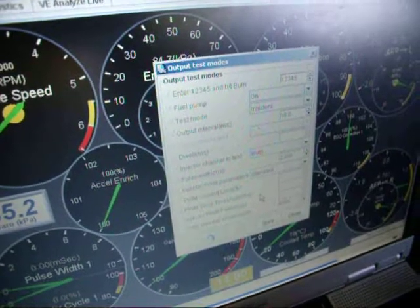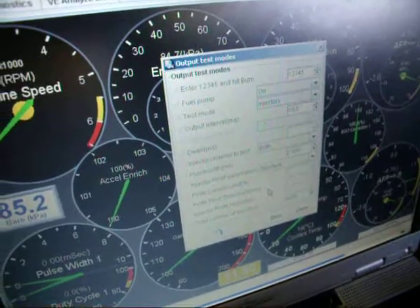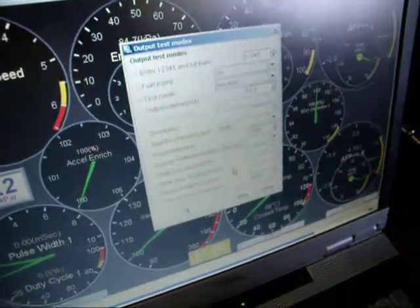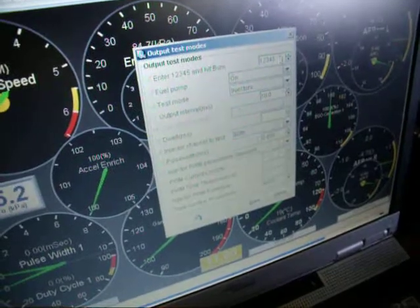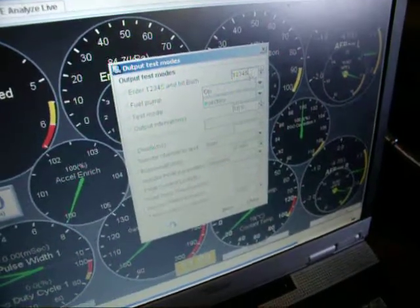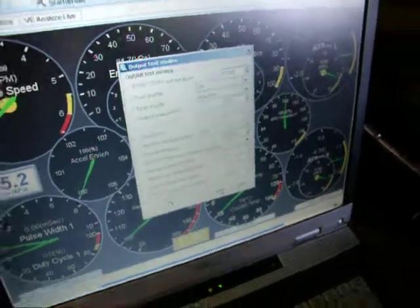I am now ready to do an injector test by using the injector test mode available on Megasquirt. I'm now going to activate the test — we have to type 1 2 3 4 5 up there, then heat burn, and there we go.